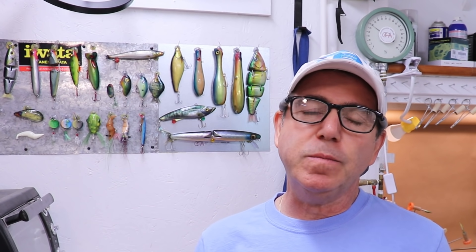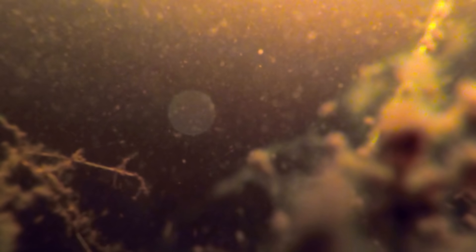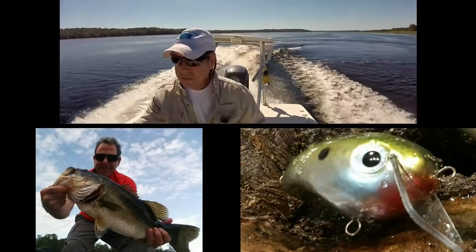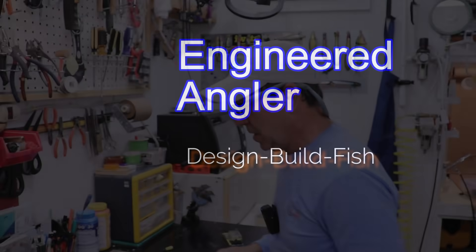Today we're not making a lure, we're making a small attachment for a soft plastic. In this video I'm going to show you how I made that floaty tail thing, and I'm going to make a mold so I can make multiple of them instead of just having one. This way I can have a bunch of them in my tackle box.